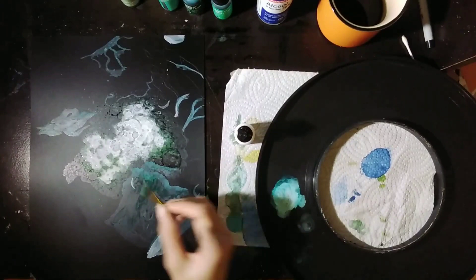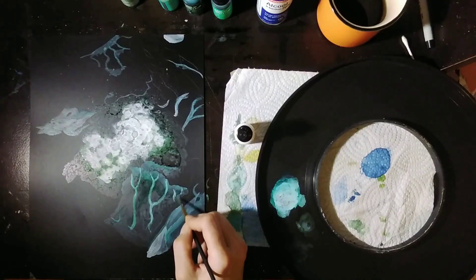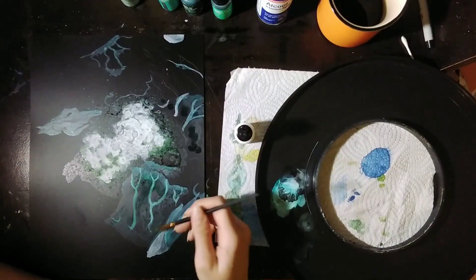If it were all ink with white ink mixed in, it would look like a mid turquoise green. But with mostly alcohol and just a teeny bit of that mix, I get like a wash, which is really neat.